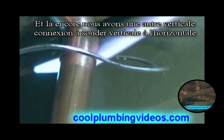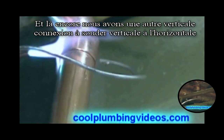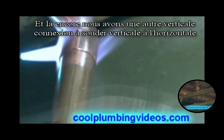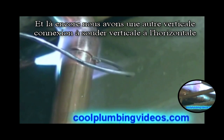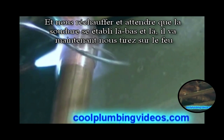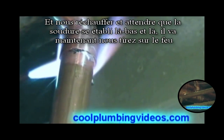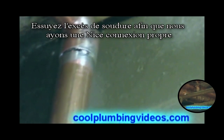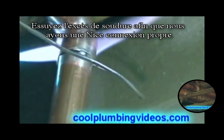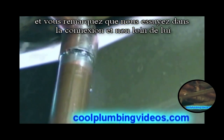Here again we have another vertical-to-horizontal solder joint. We heat it up and wait for the solder to be drawn in. There it goes — now it's drawn, so we pull back on the fire. Wipe the excess solder so we have a nice clean joint, and notice we wiped it up into the joint and not away from it.